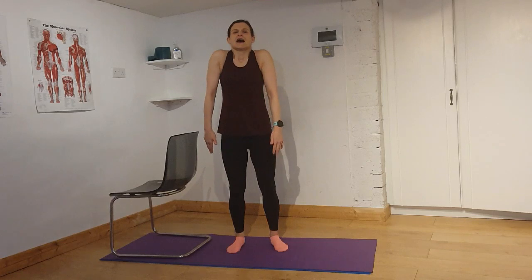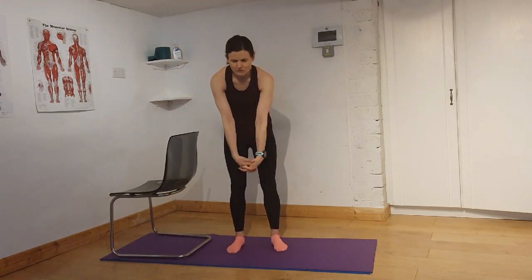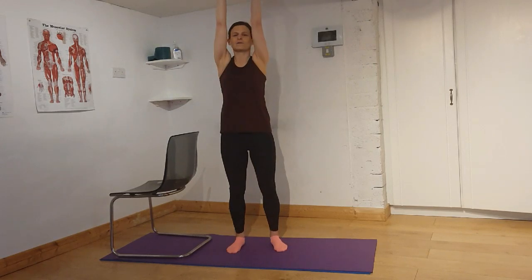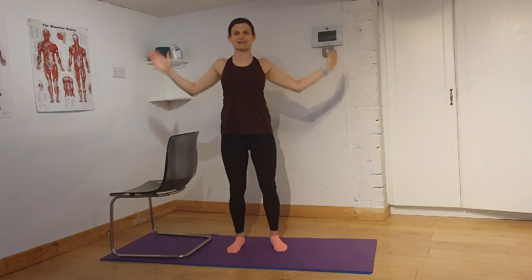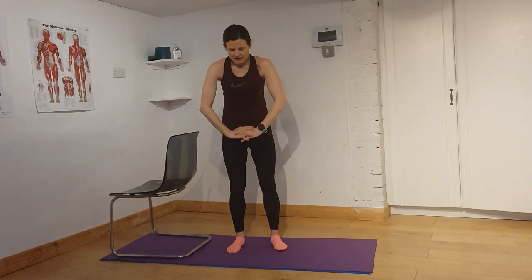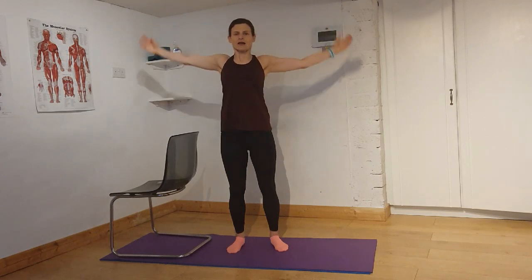Roll the shoulders and roll again. Bring your hands together, reach down, chin down, reach forwards, bring your arms up and around. Roll your shoulders, bring your hands together, reach down, chin down, reach forwards, bring the arms up and around.